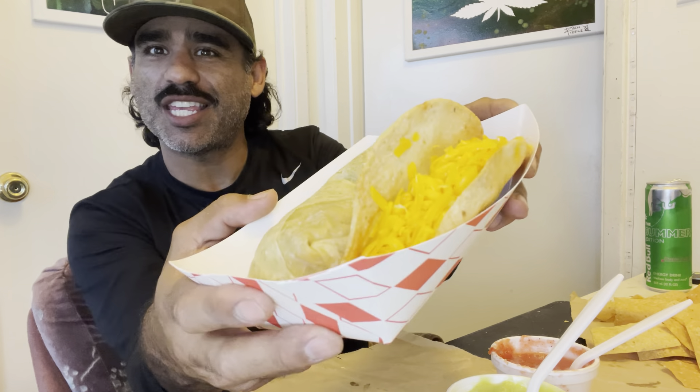Hello, what is happening fam, James Incognito here. Yes, we are here with another mukbang. Check this out — I haven't eaten Tom's or Tito's Tacos in a few weeks, and for today we've hit Tom's Tacos, baby. Yes!